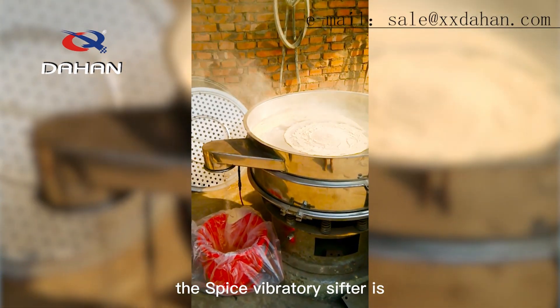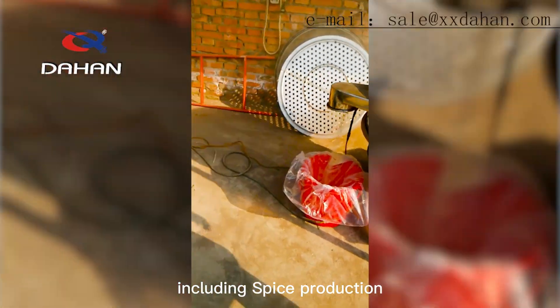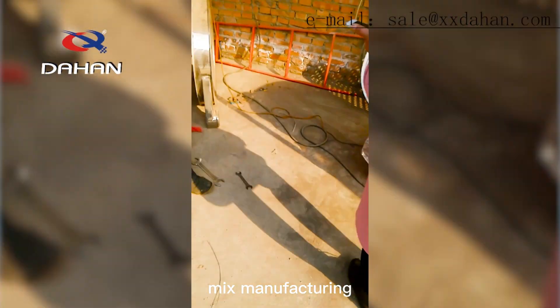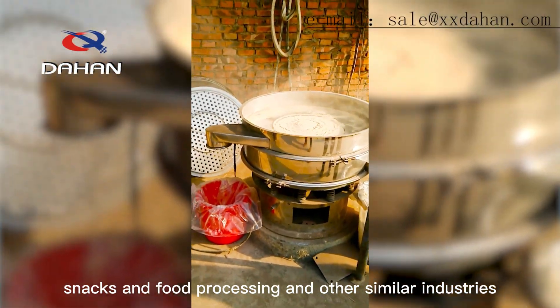The spice vibratory sifter is ideal for a wide range of applications, including spice production, seasoning mix manufacturing, snacks and food processing, and other similar industries.